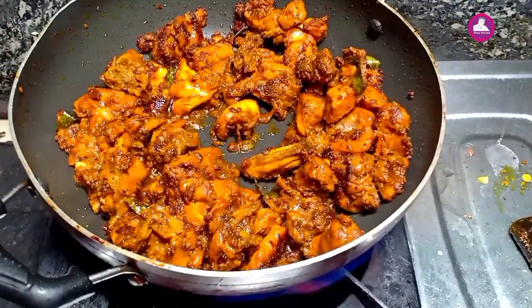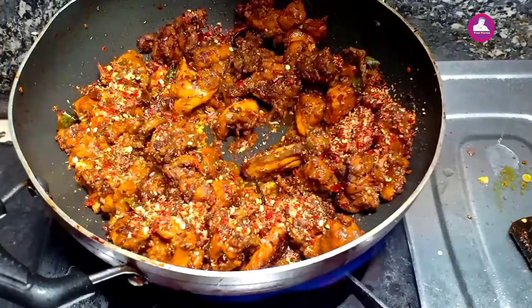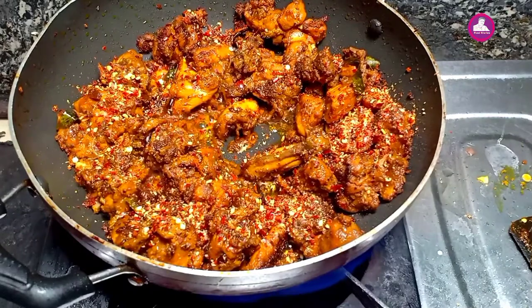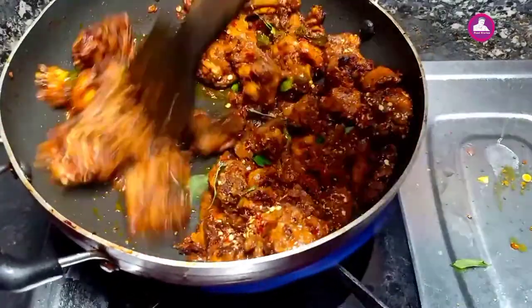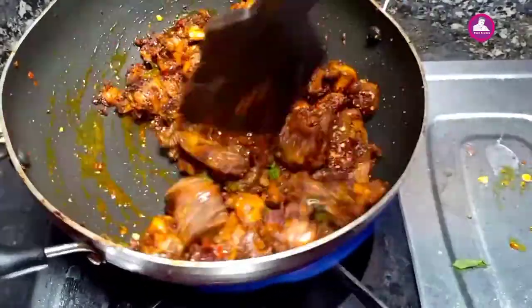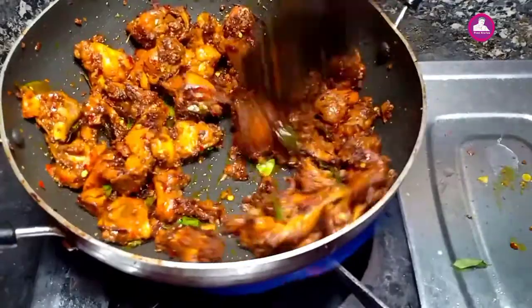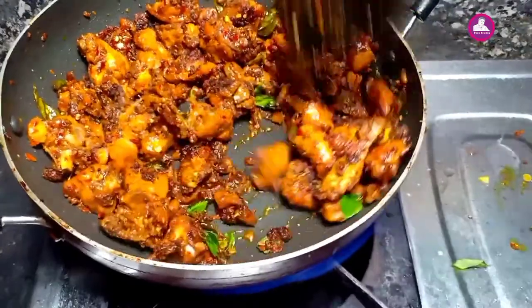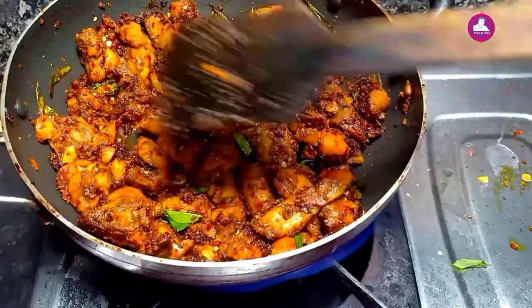Let's add chili. Let's add the chili to the Kashmiri chili. Let's add a little curry. I want to cook the chicken in the pan.